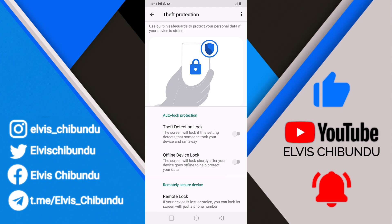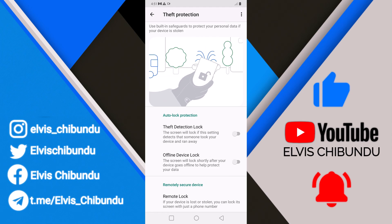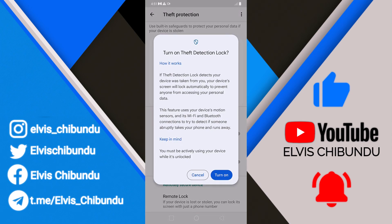Here you're going to see an option to turn on theft protection, theft detection lock, and offline device lock. If you turn this on, it's going to ask you for some permissions. This theft protection actually locks your device when it detects that someone has stolen your device and run away.